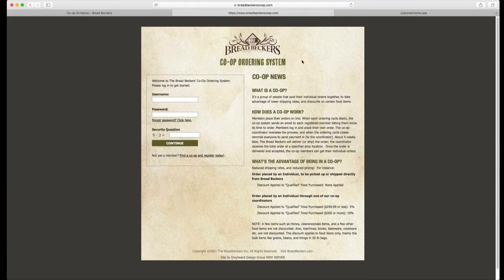This is the site that you will go to once you have joined a co-op. You're going to log in, place your orders here, and this is where you're going to get all of your co-op information. I would highly recommend that once you join your co-op, you bookmark this site to your browser. This will make it much less confusing when it's time to place your co-op order so you don't accidentally end up on our regular retail website.